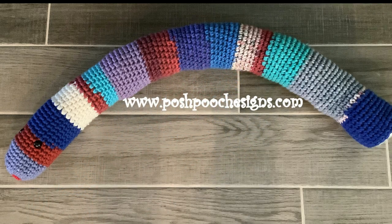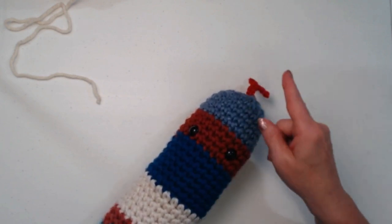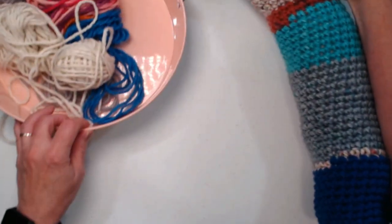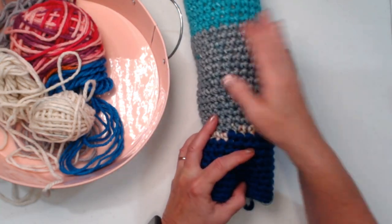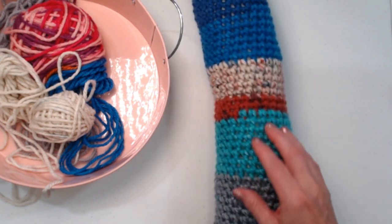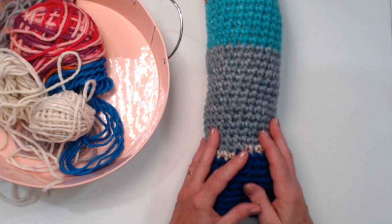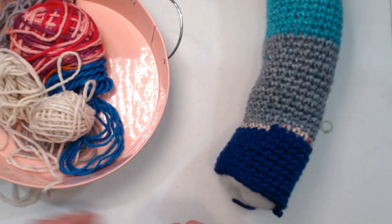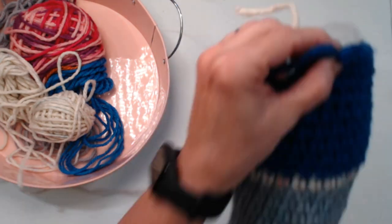Here's my original scrap happy snake — there's his eyes, and I've already added the tongue to this one, but I'll show you on the demo how to add the tongue after we do the tail. I've made it as long as I'd like, watching TV and stitching away with lots of different colors — some variegateds and all different shades of chunky number five yarn. I've stuffed it all the way up to here. I'm going to remove that stitch marker because I want to add in a new color.